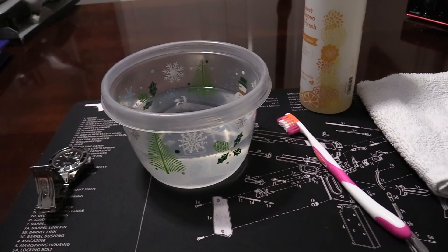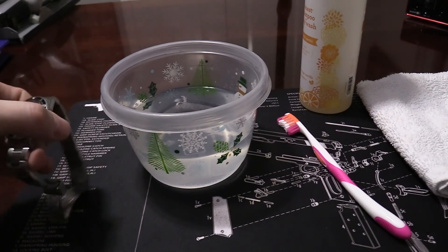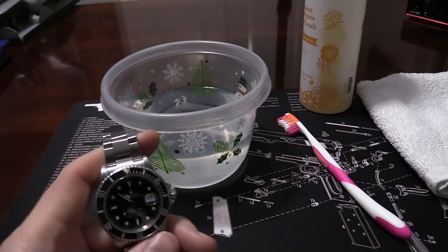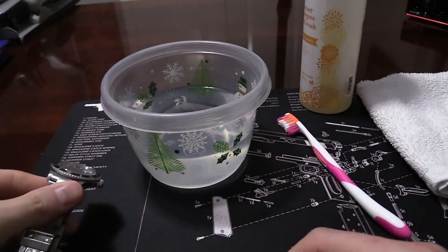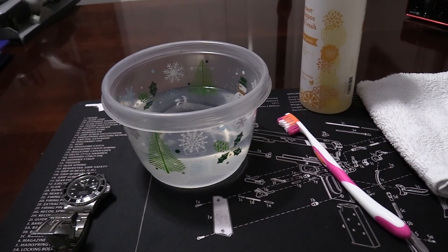Alright guys, so I'm going to show you how to clean, in this case, the Rolex Submariner. This could likely be applied to any kind of watch that you're trying to clean. I wouldn't recommend it with a leather band, but other than that it should be fine.